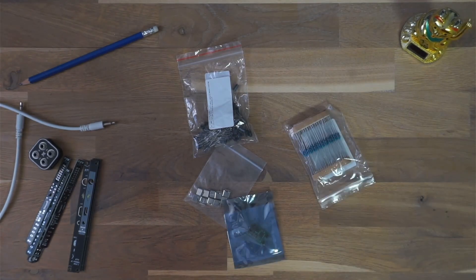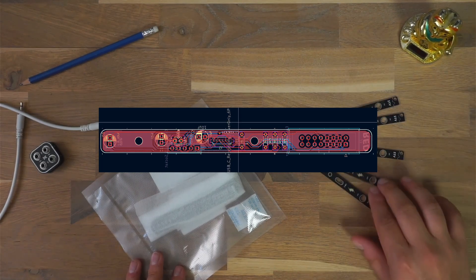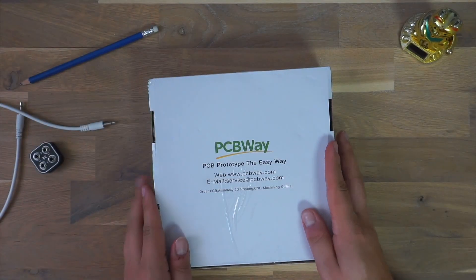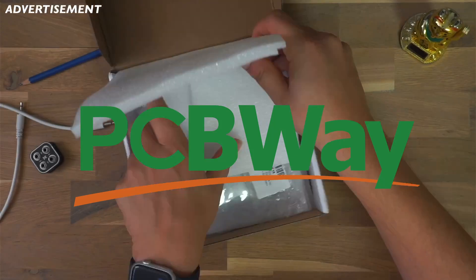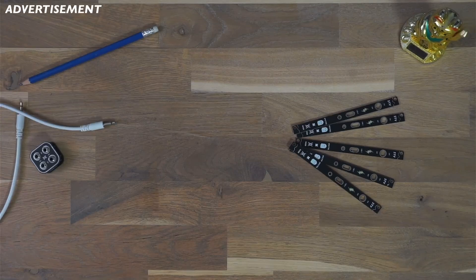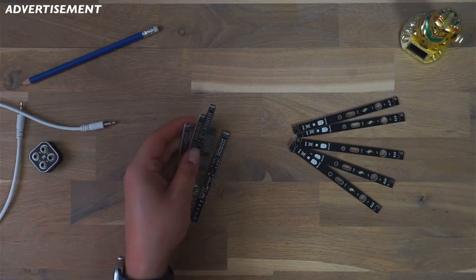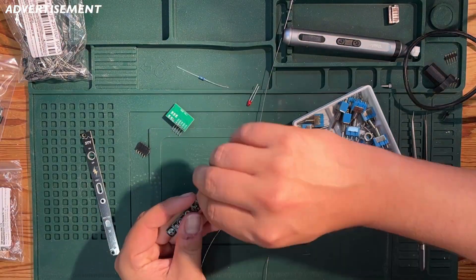After drawing up the schematic and the layout of the PCB, we sent our design off to PCBWay, who sponsored this project and made the first prototype for us. PCBWay is great for quickly turning ideas into real hardware, whether it's a one-off prototype or a proper production run. Their turnaround was super fast, the boards came out great, and if you want to give them a try yourself, there's a link in the description where new customers get $5 off.